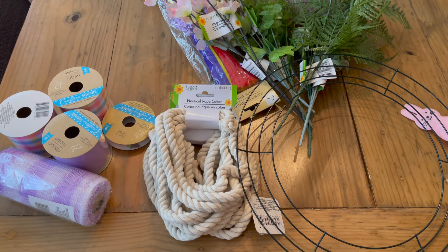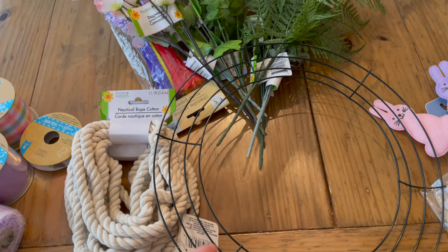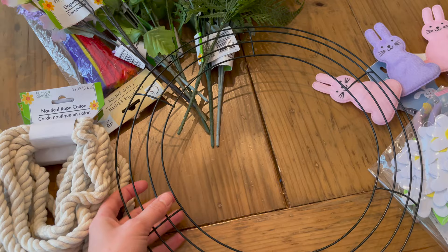I am going to attempt to make a Dollar Tree wreath. I made the mistake of going into Dollar Tree with no game plan, so I ended up buying way too much. I'm not going to use all of this, but I wanted to have some options. I'm just going to show you a few things that I got and then we'll try to figure out what kind of wreath we're going to make.